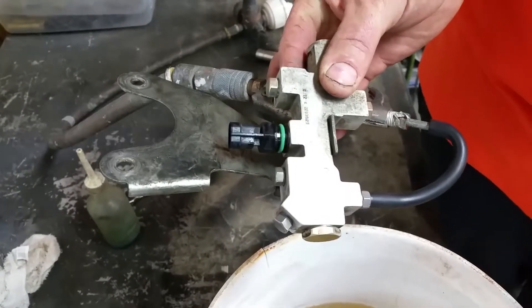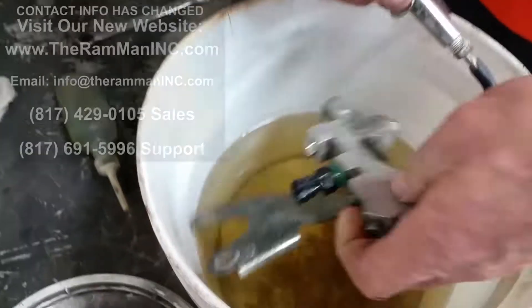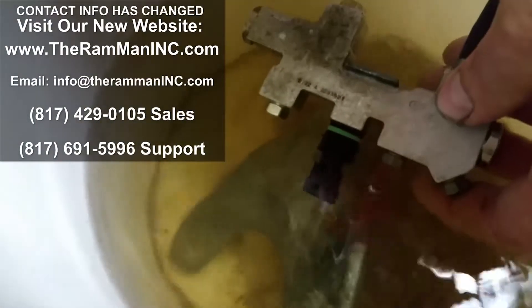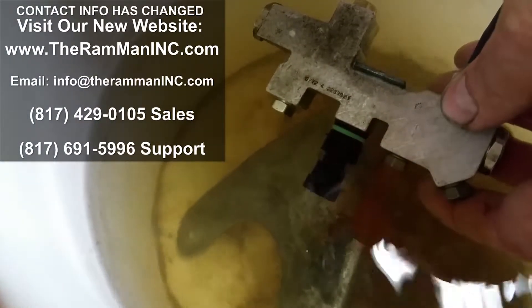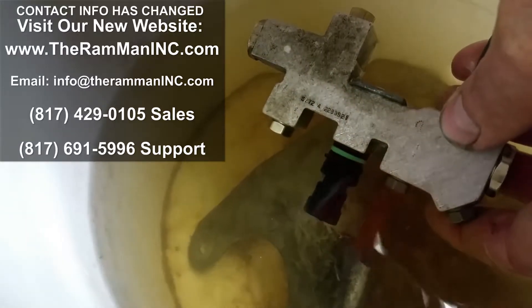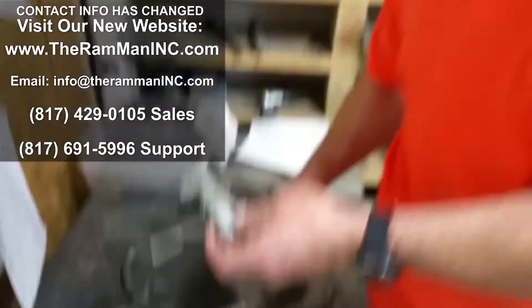We've been at this longer than just the last couple of days, so we got some old tricks. Anyway, we got it to stop leaking — it was leaking right there around the unit. So there it is, my friend: the unit doesn't leak anymore. Battening down the hatches — God bless you, God bless America, and happy hot rod.